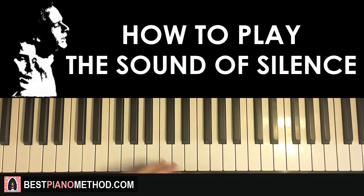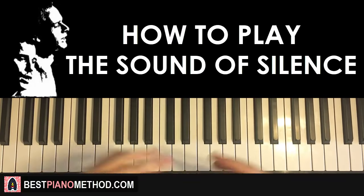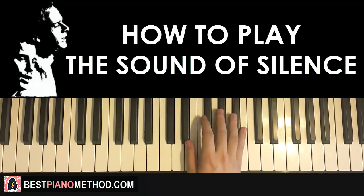Hello guys, this is Amos Doll Music, and in today's lesson I want to teach you how to play this very awesome song called Sound of Silence. This song is everywhere now, it's even in memes and everything. Here's a preview of what you're gonna learn — it will be the main theme.